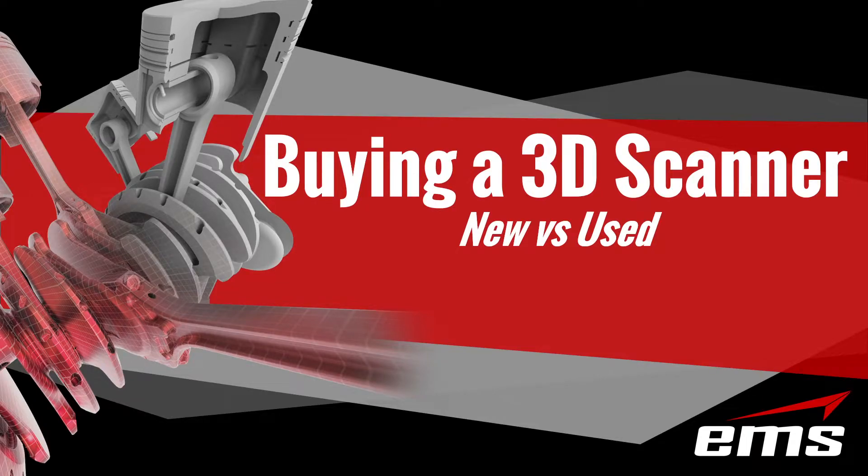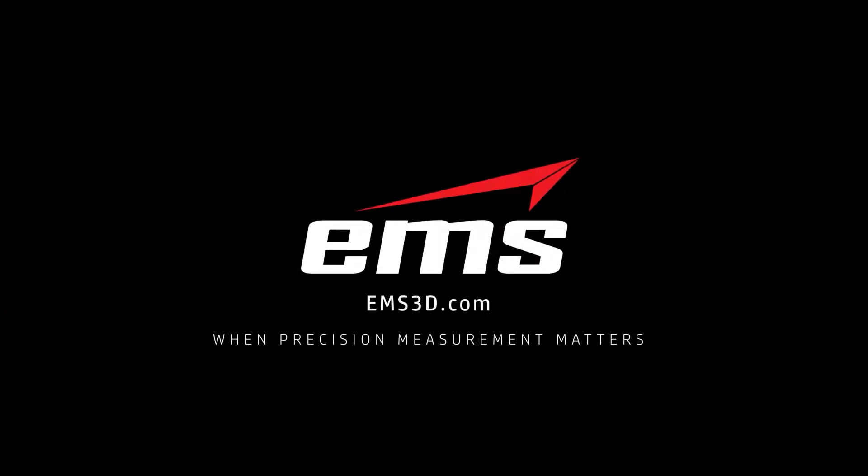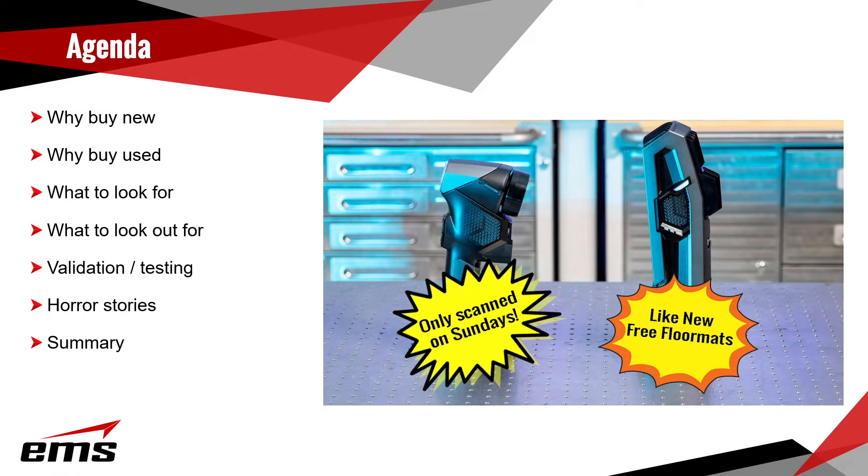In this video, we are going to talk about buying a 3D scanner and some of the advantages of buying a brand new scanner versus buying a used scanner. This video is not for any given 3D scanner. We have a great video called '5 Things to Look For in a 3D Scanner,' so if you're trying to determine what the right scanner is, take a look at that video.